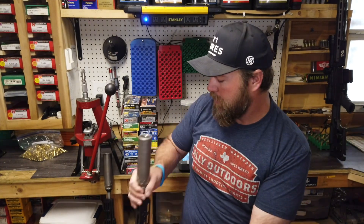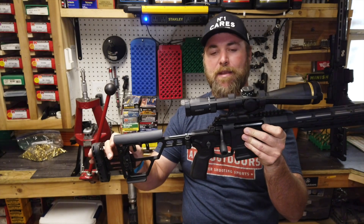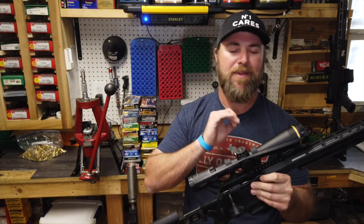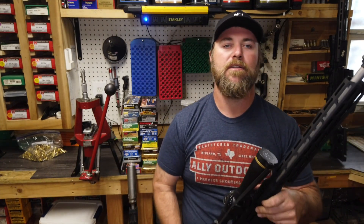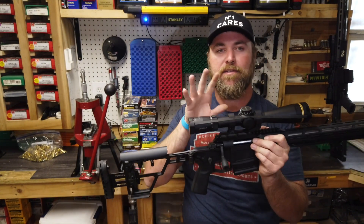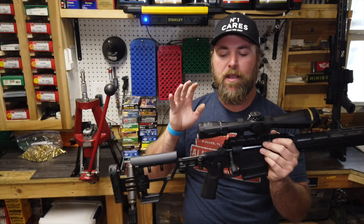We did swap out the optic on the SIG Cross because we want to do another video at the same time for Texas Long Range Hunting — so if you're not following that YouTube channel, be sure to jump over and like and subscribe. This is the VX5 from Leupold, 3 to 15 power, with a windplex reticle and zero stop. The optics are close to the same length and near the exact same weight, same power range. Jump over to Texas Long Range Hunting to see the shootout between these two optics.